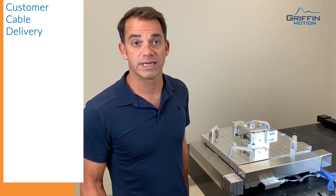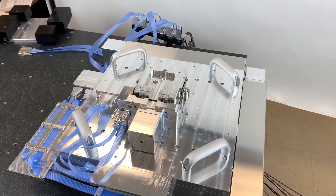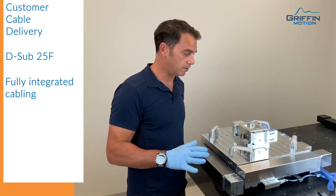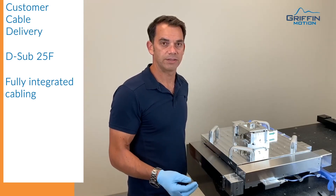In this particular application, we've created a customer extension cable. The customer requested conductors at the top of the stage to interface with their wafer chuck. So we routed the customer cable with our own cables for our feedback and motors, so they will not have any problem routing the cable or having it get caught in the chamber.